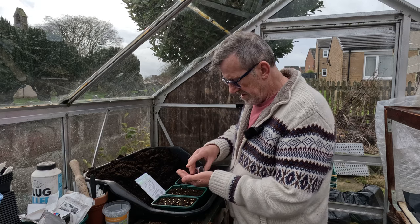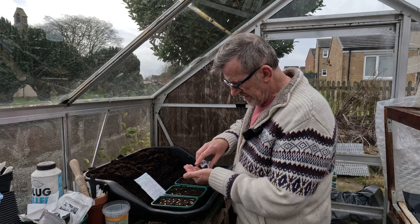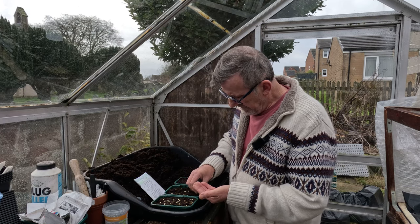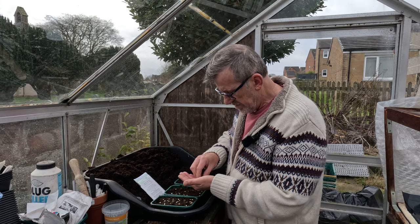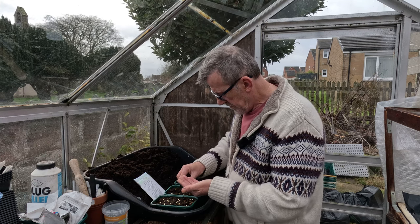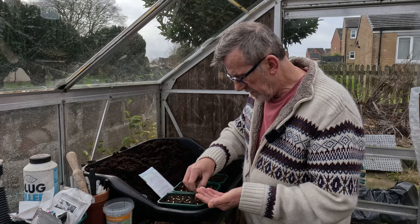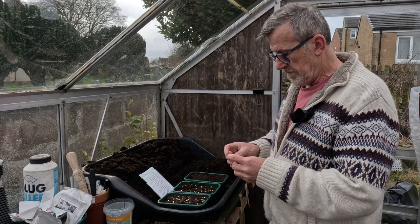I want to do a few trials this year on peppers - I want to find the best environment for them to grow in. I have a good idea, I just want to refine things for future years and find the best growing method, so I'm going to be playing around with peppers this year. Hopefully move things forward a little bit - there are a lot of seeds going in these two trays and I'll try and grow as many as I possibly can.